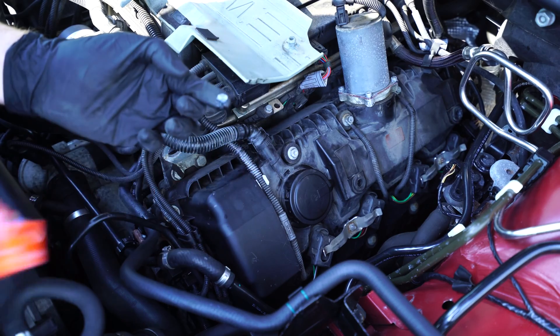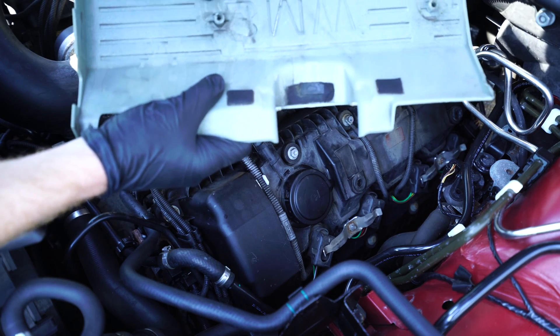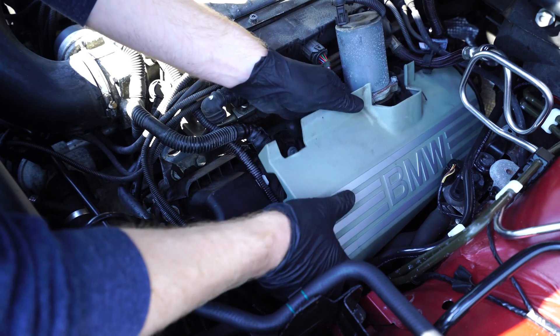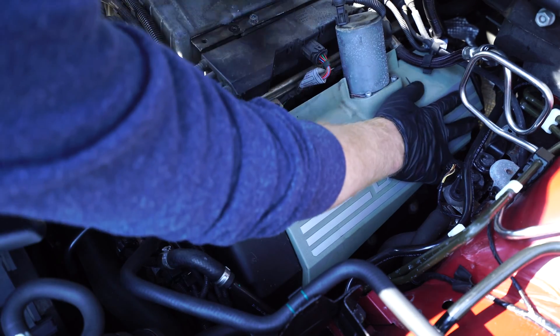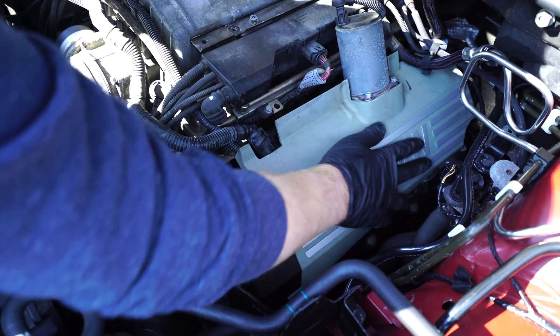Next I'll take some dielectric grease to lubricate the plastic nubs underneath the vanity cover. That will help the plastic nub pop into the rubber mounting point on top of the valve cover. If you skip that step these can be really tricky to get back into place.